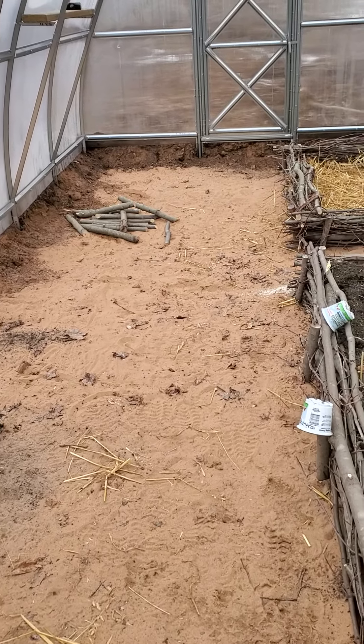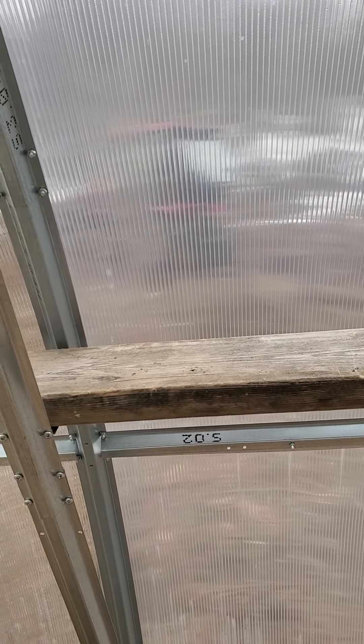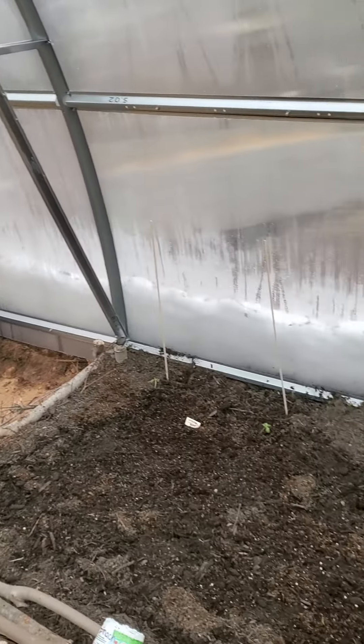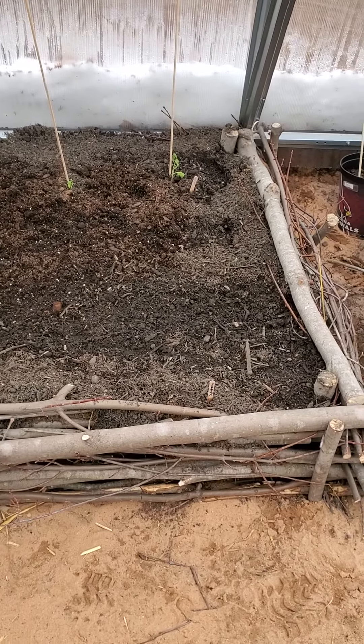Good morning! Way Up North Survival here. We are inside the greenhouse. The husband is out there with the tractor taking down some trees for the garden, and we'll have the greenhouse area too. I just wanted to show you my garden beds — I've planted some plants.